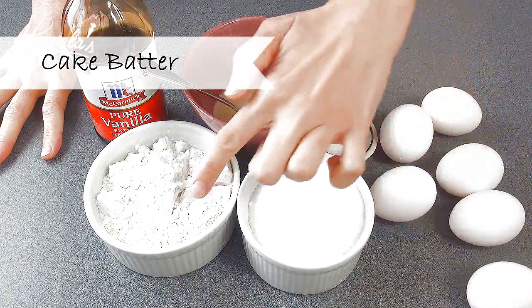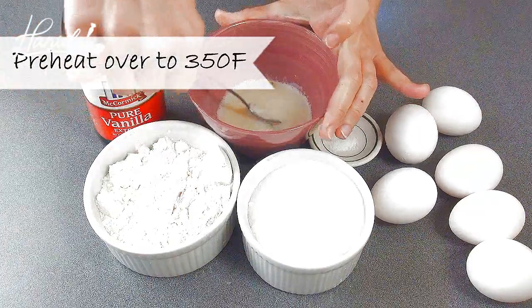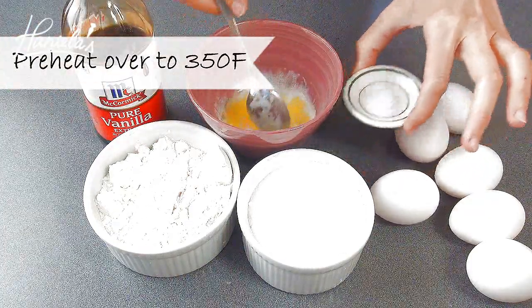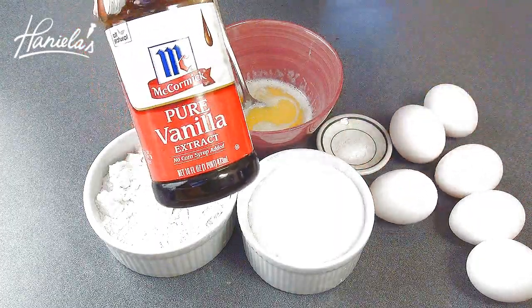To make the cake batter you're going to need eggs, granulated sugar, all-purpose flour, melted and cooled butter, a little bit of salt, and also for extra flavor I'm going to add some vanilla extract.